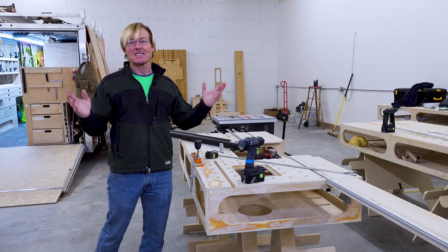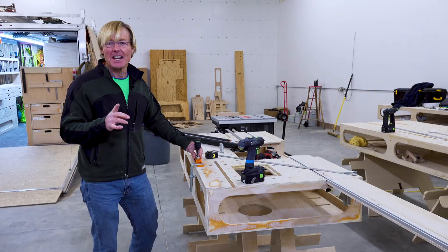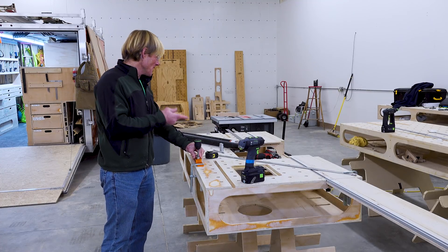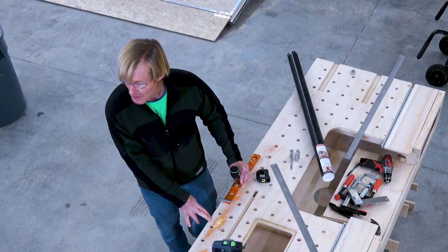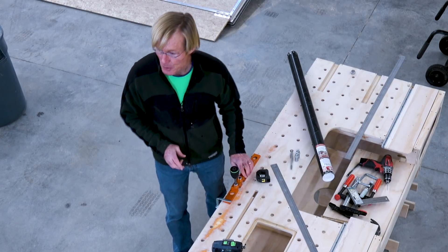Hi, I'm Ron Palk and this is the Smart Wood Shop. Thanks for dropping in. I wanted to take just a minute break here from finalizing the Palk Total Station Ultralight to tell you how impressed I am with a new tool.